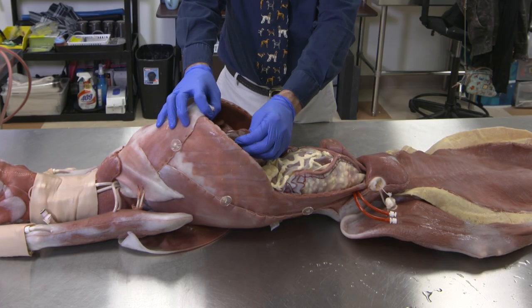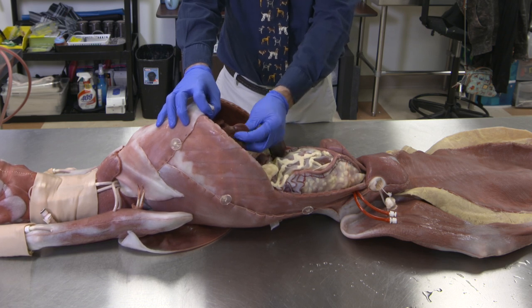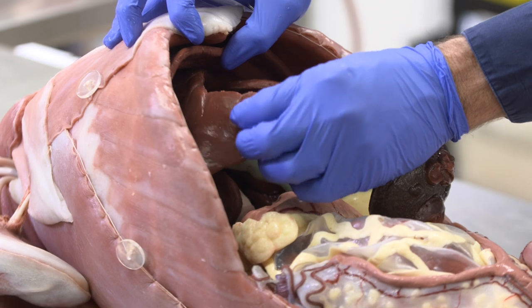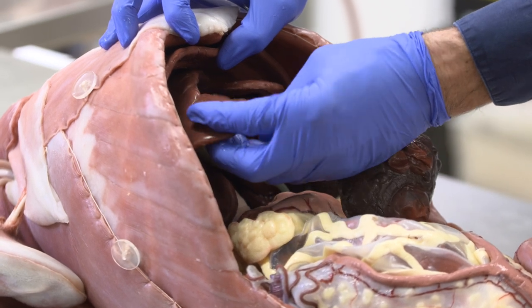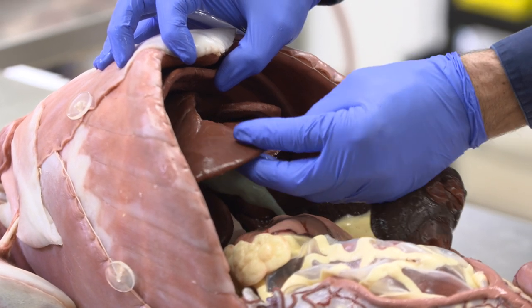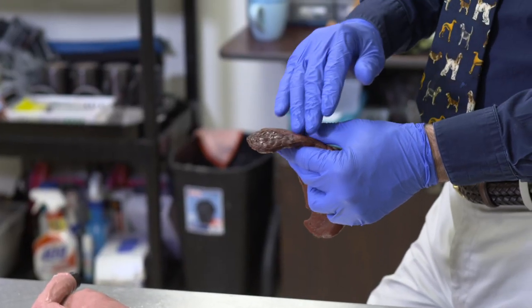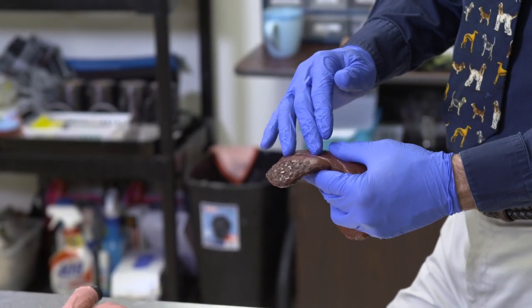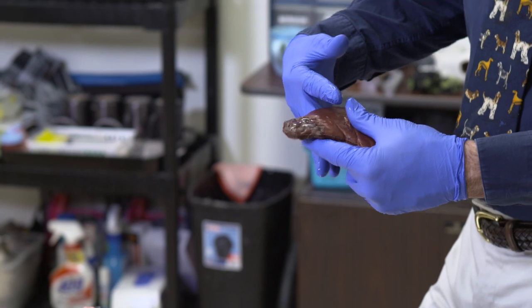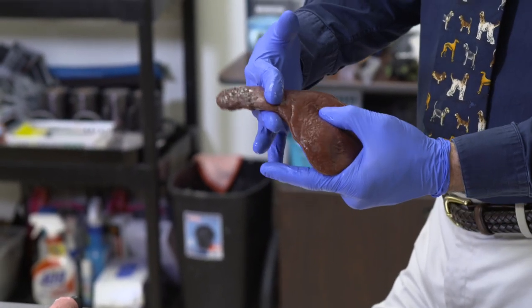We've designed this so that you have repeatability. The organs that are interfaced are replaceable. Specifically, this right medial liver lobe, which is the first organ, is vascularized so that it will bleed. It allows practicing biopsy on it. They can do several procedures — both punch biopsy and ligation biopsy. You could also do a partial lobectomy where you could remove that as well.